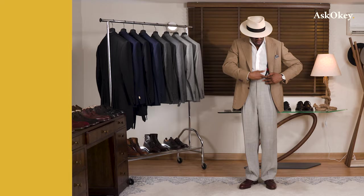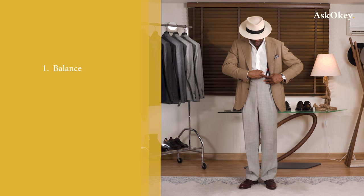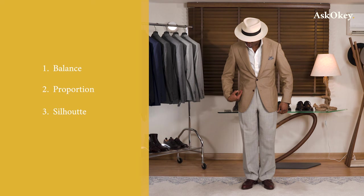Welcome to ASKOKI. This is a video tutorial on how to wear your ASKOKI trousers. At the end of this tutorial you should understand the following: Balance, Proportion, Silhouette, and Fit.